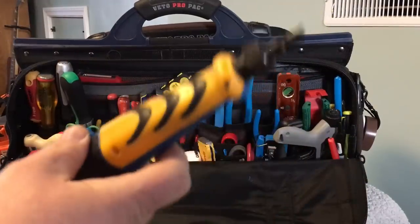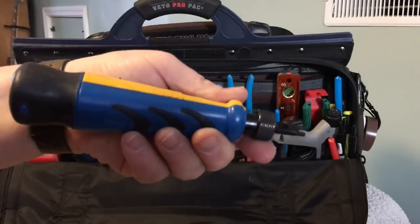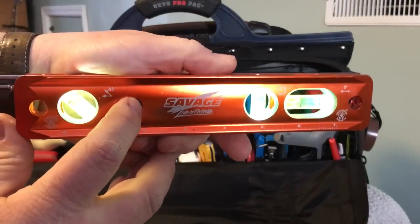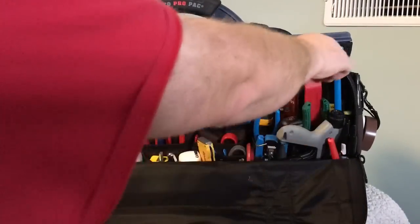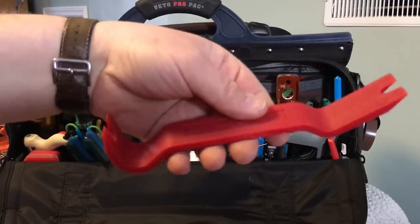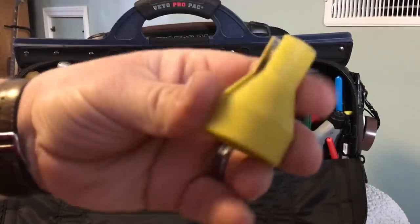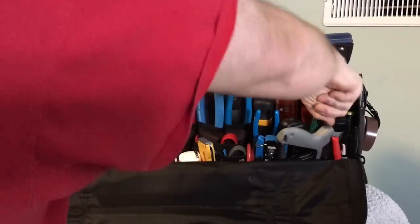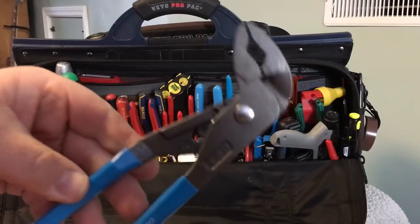I've got a punch-down tool with a 66 and a 110 blade — this is an ICC I've had for 15 years or so. Got a Swanson lighted level — I like that feature; I'm getting older, harder to see. A nylon pry bar, non-marring, for popping moldings and things like that. And an F-wrench LSD model.